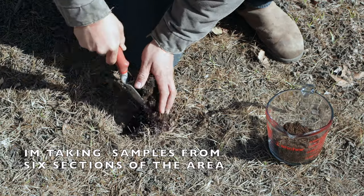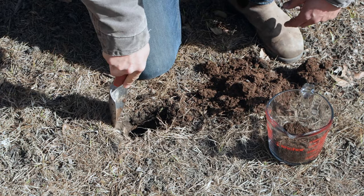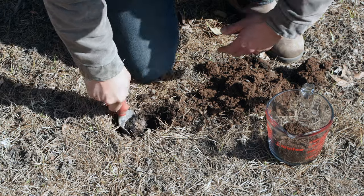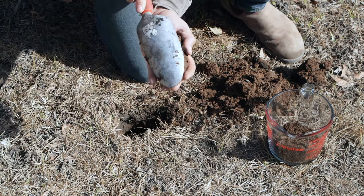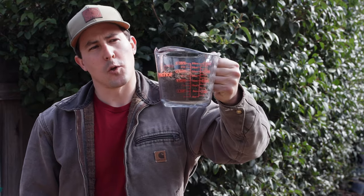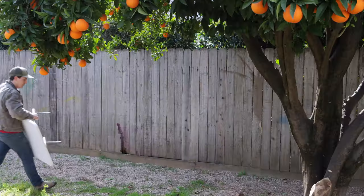I'll start by digging a small hole, about six inches deep. Then I'll take my sample by skimming the edge of that hole so I can get a little bit of each layer. I've got about three cups of soil here, which is plenty for all three of these tests.